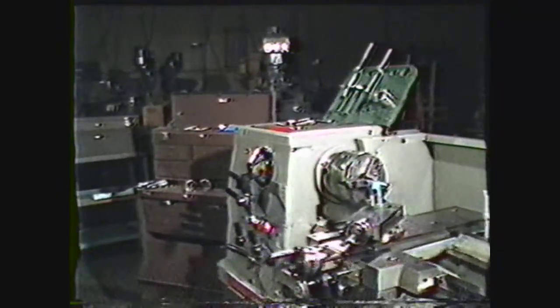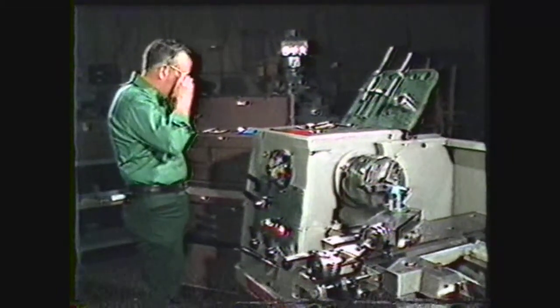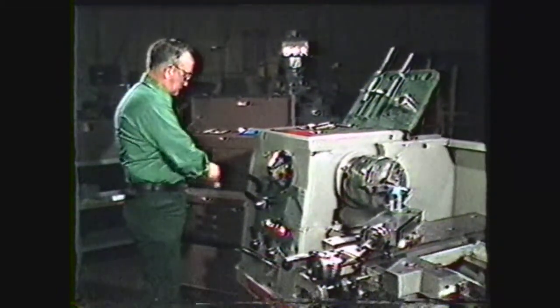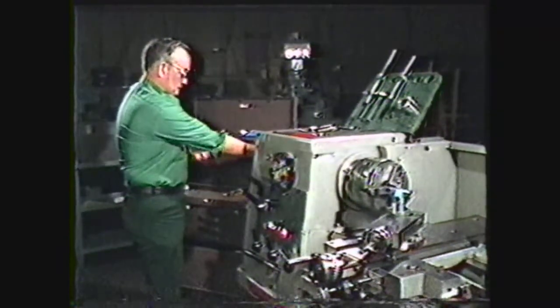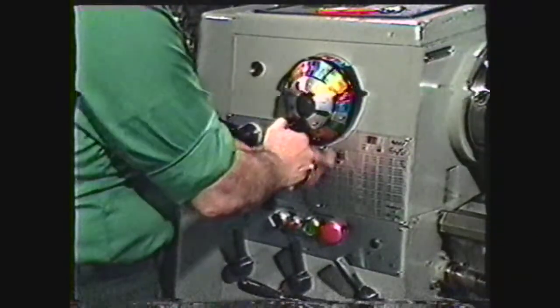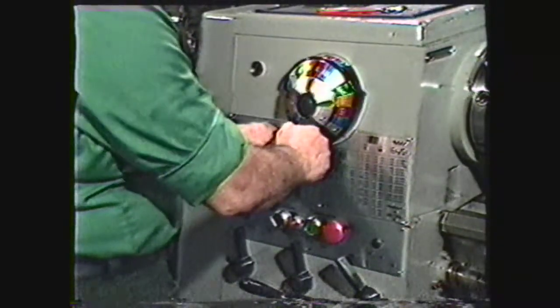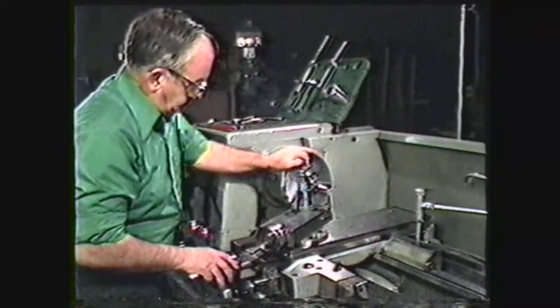Observe these safety precautions in machining external threads. Always wear safety glasses. Remove watch and rings. Wear short sleeves or roll them above the elbow. Until you are skilled at threading, use a lower spindle speed. Check the tool setup for clearance before starting to thread.